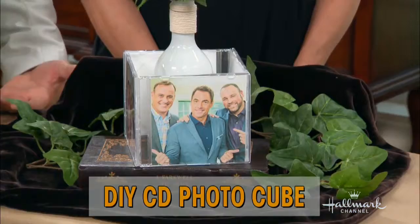He is back from Tennessee to show us how to make a very thoughtful gift for Mother's Day using something that you probably haven't used in a long, long time. Matt Rogers, by the way, is here.